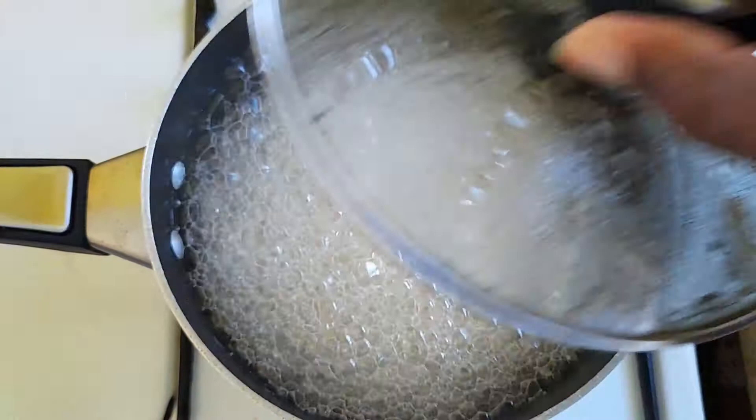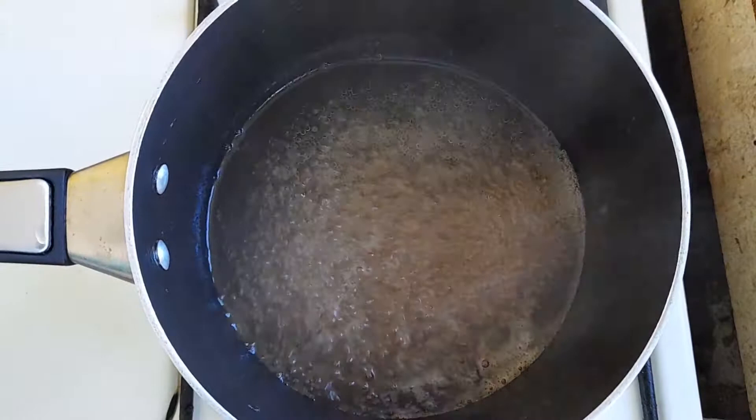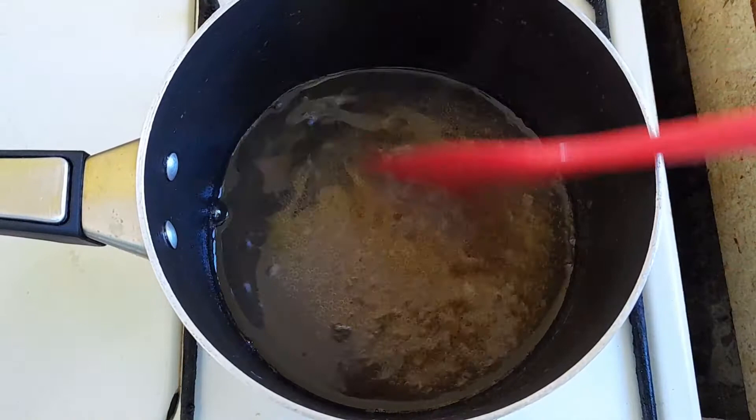When it gets to this point and you can't see the liquid, you want to lower the flame so you can observe how the liquid is doing in there — so you can know how thick it is. In this case we do need to keep boiling as it has not gotten thick enough, so we're going to turn up the heat and let it continue to boil.